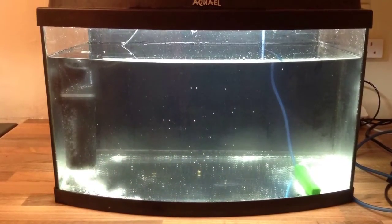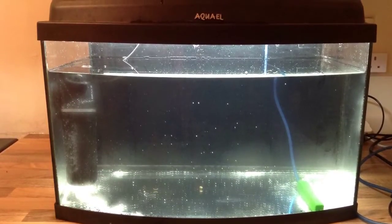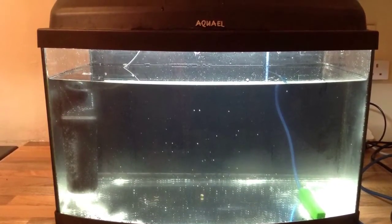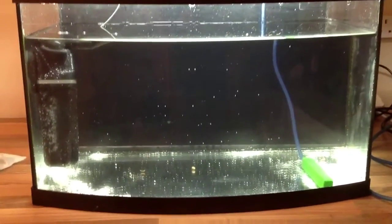In this video I'm going to show you the different methods of creating circulation and oxygen in your tank to get the best performance. As you can see in this tank at the moment the water is very still, very stagnant, which is exactly what you don't want.